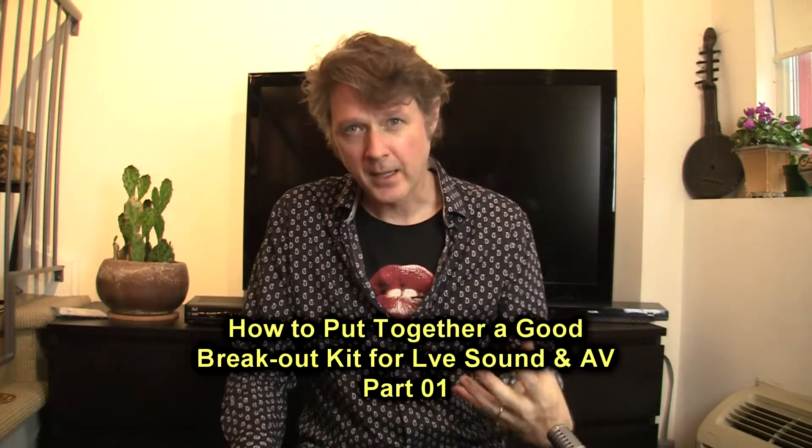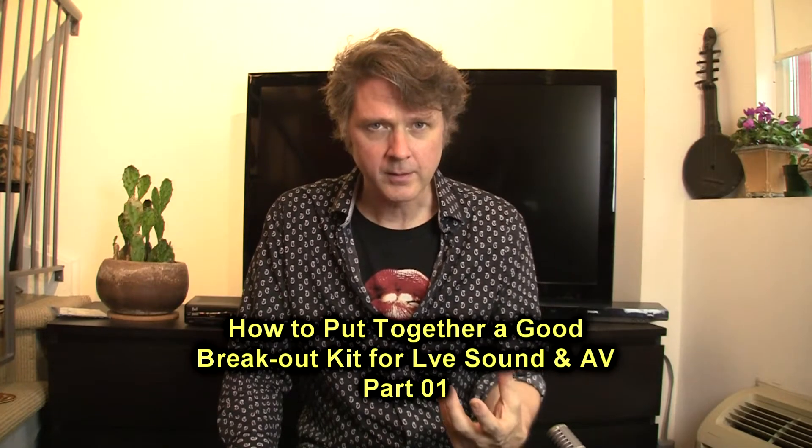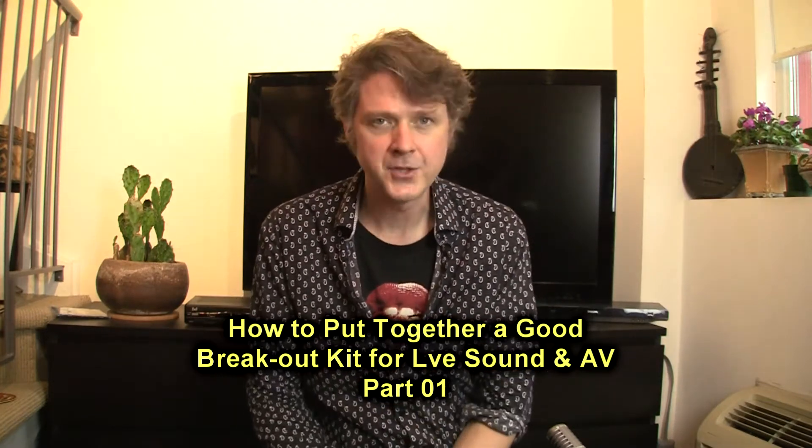Hey there, it's Buck from Bacon Trees. Thanks for dropping by. I'm going to go through how to put together a good breakout kit for your live sound and audio-visual adventures.